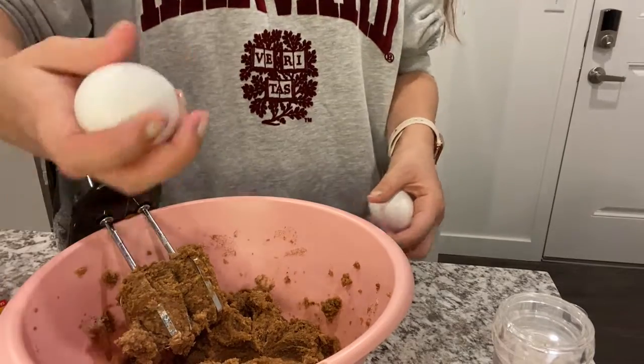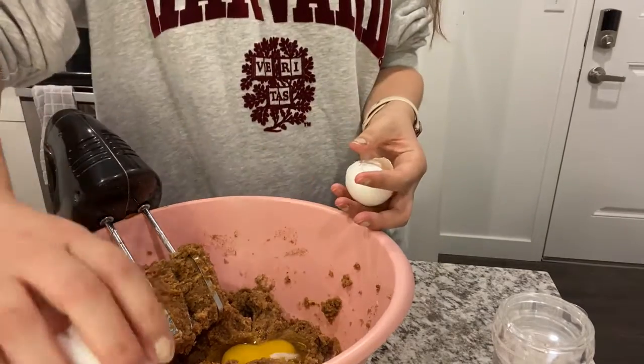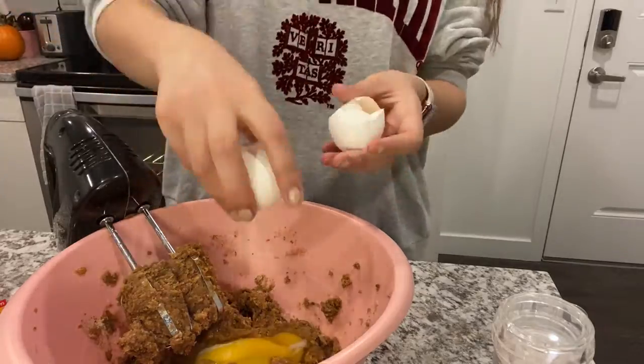At this point you're going to take two eggs and crack them into your dough. Then you're going to make sure to mix them in really well.